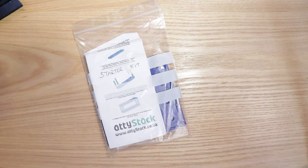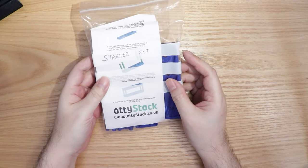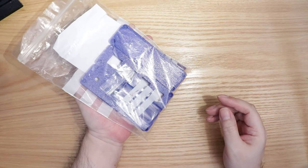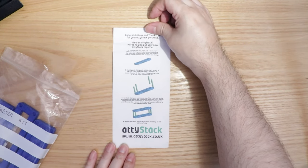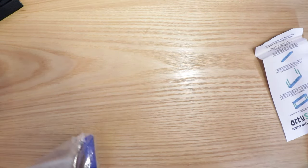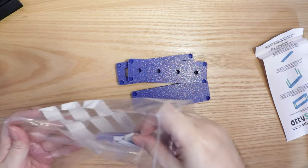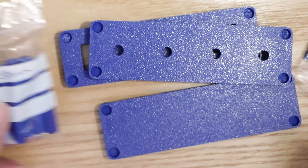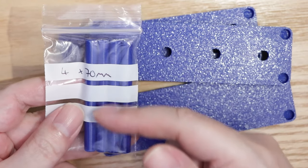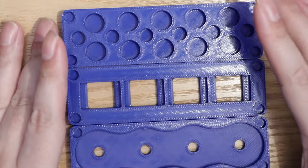So what do you get if you buy this? This is the beginner kit - Gaz is calling it the starter kit - and you get all the bits you need to basically put together your first atti stand. It comes with very simple instructions. If we pull all the bits out, you've got all the different levels, and then the poles that put it all together. You've got 50 millimeter length poles and a smaller set of 70 millimeter length poles. The longer the pole, the bigger the distance between the tier levels.